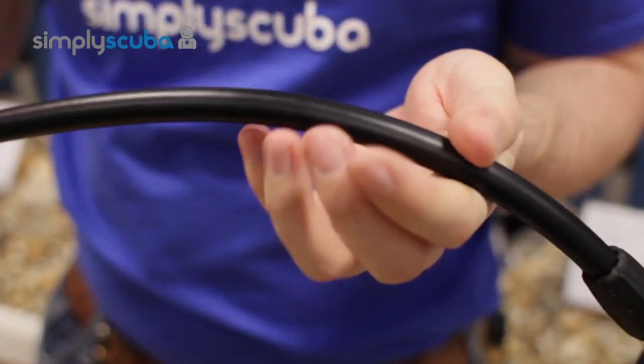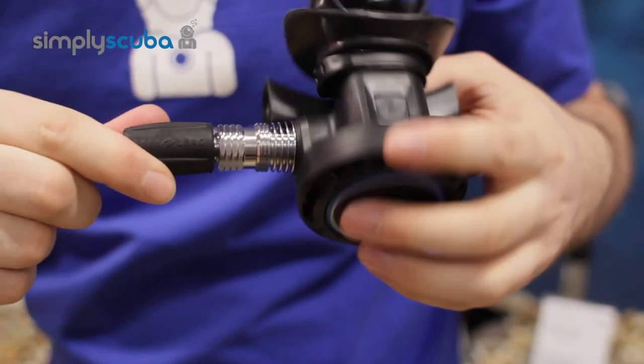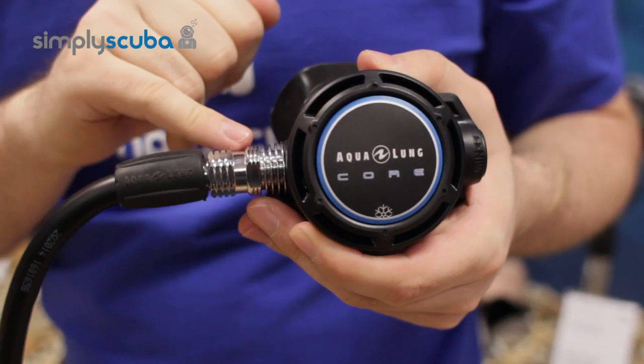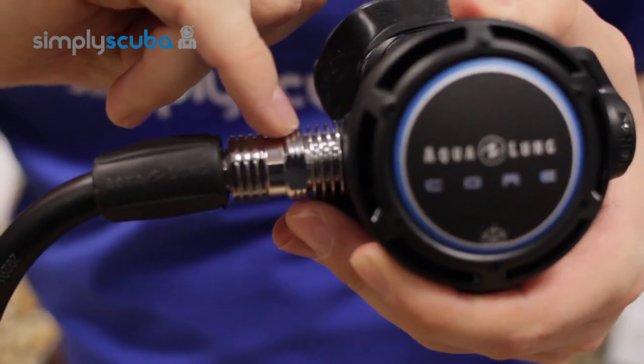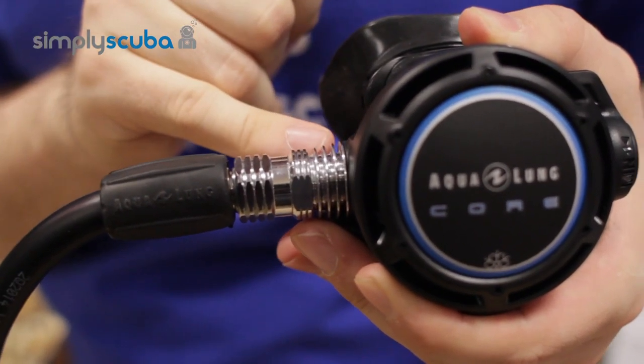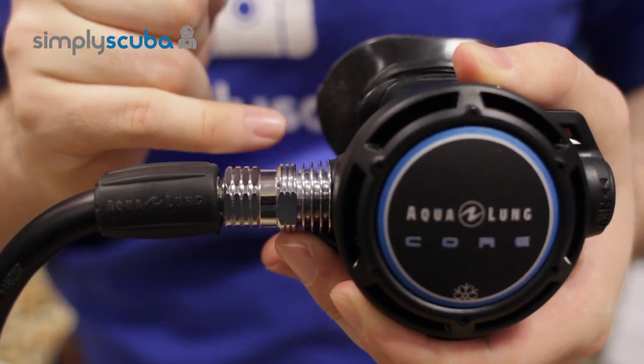Moving down the hose, you've got a standard rubber hose moving down to a nice quick easy swivel coming to the second stage. Towards the second stage you have lots of different heat sinks, which improve the cold water performance, sucking in all the warmth from the water as the air rushes through to the second stage.